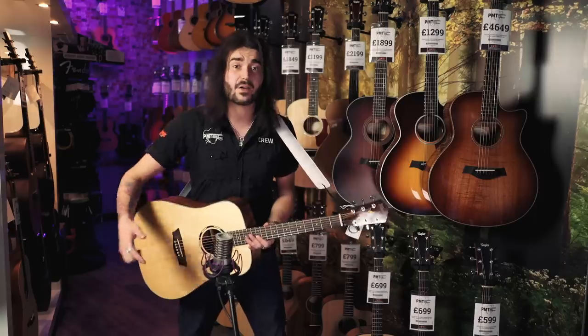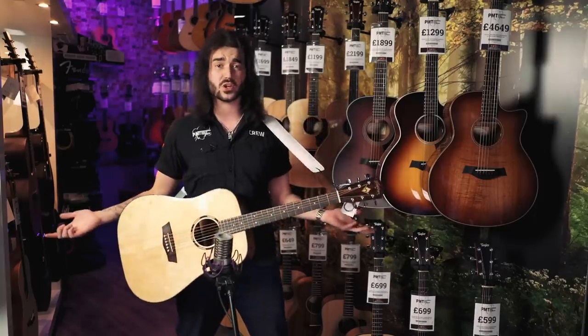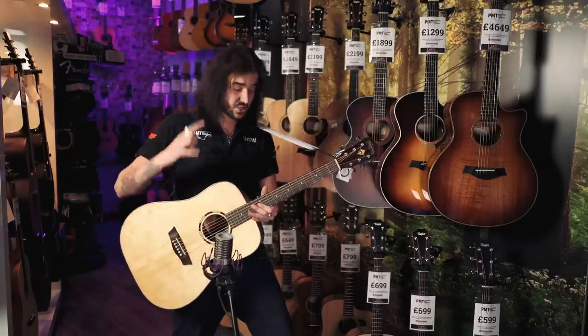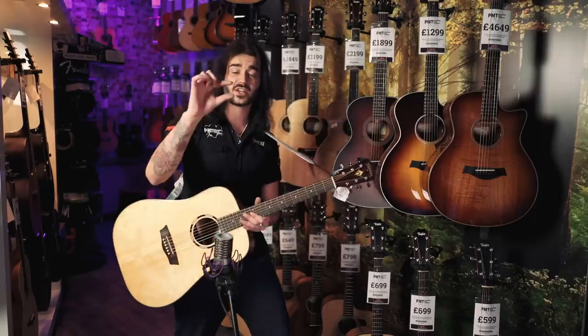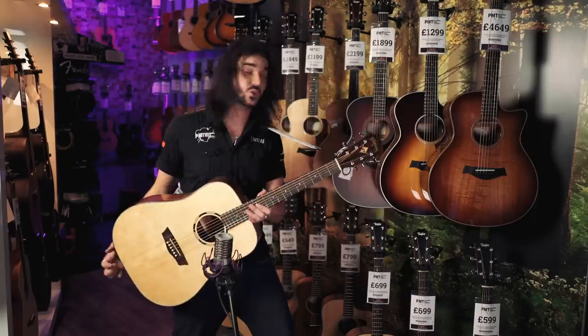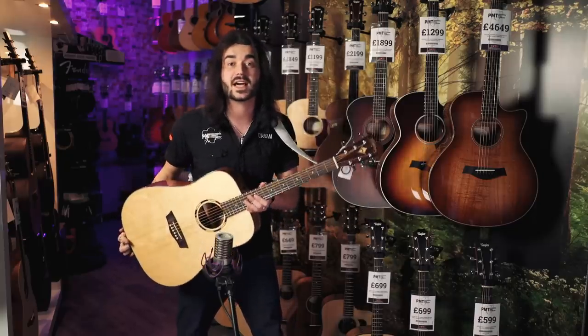Cheap acoustic guitars have a bit of a bad rep these days, and I reckon that's solely because back in the day, 30, 40 years ago, if you wanted to start playing guitar, all you could really afford was a cheap acoustic made of bolterwood with the action about that high. But times have changed a lot since then. Acoustic guitars have come along leaps and bounds.